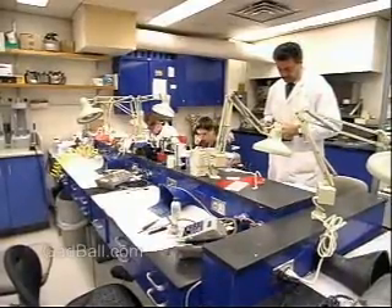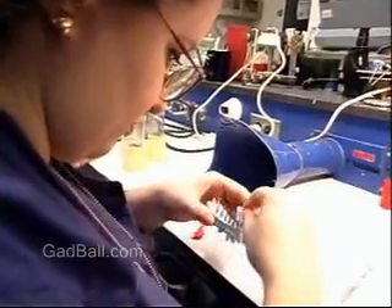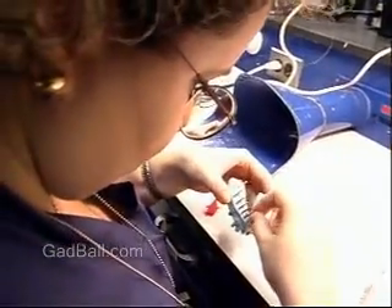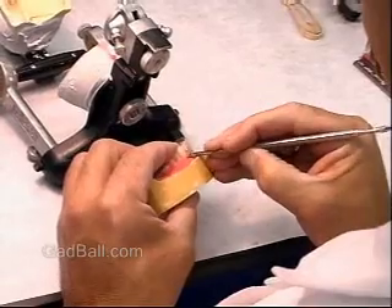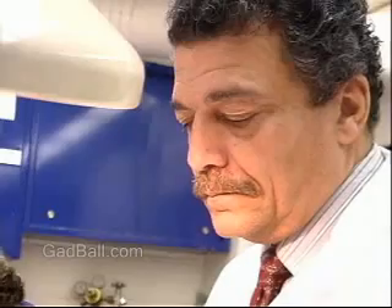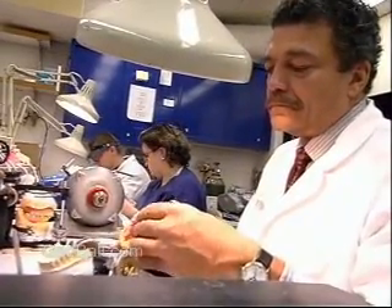Dental laboratory technicians design and create crowns, bridges, dentures and other prosthetics from impressions taken of a patient's mouth. Using molds supplied by dentists, these technicians shape wax teeth that will be used as a model to cast a metal framework for the prosthetic device.